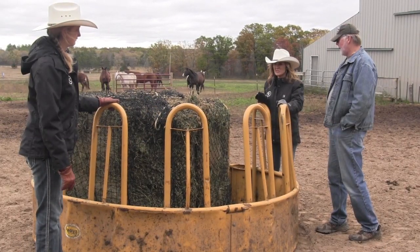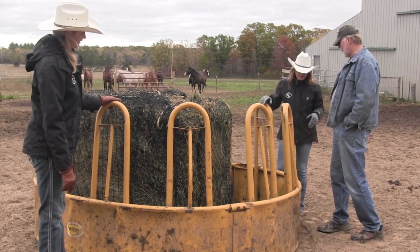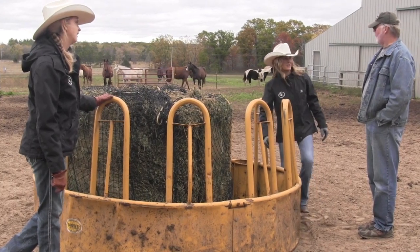What we always suggest with the feeders is if you have horses that have shoes, you're going to want to have your feeder flush to the ground so that the net isn't going to come out underneath and somebody's going to hook a shoe.